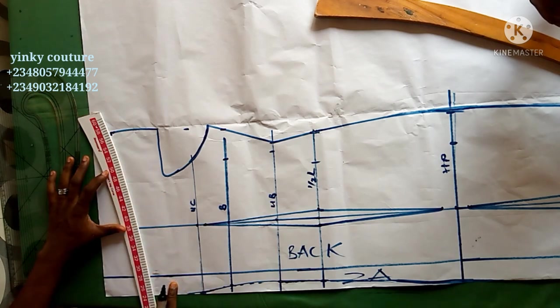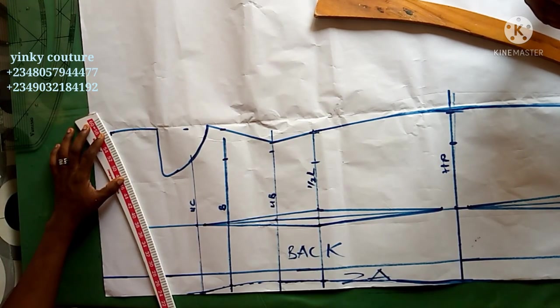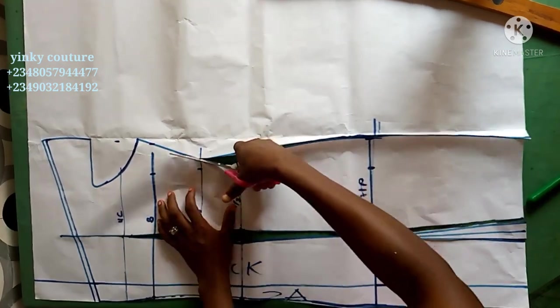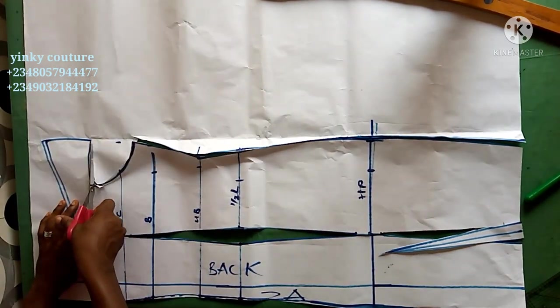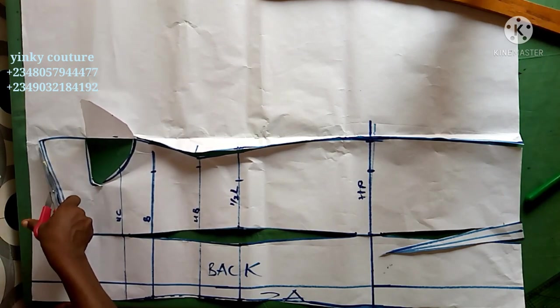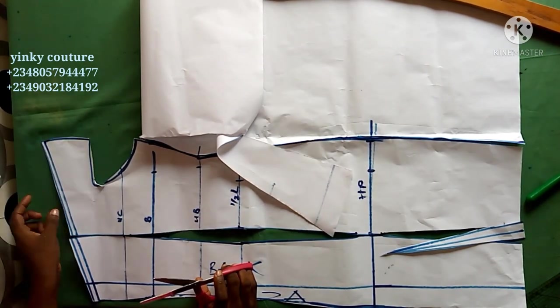I'll follow the tracing wheel lines but the back neckline shape will be different from the front. My back pattern is almost ready — I've input all circumference measurements and removed my dots. The next step is to cut it out. Whatever I have here is what I'll use to cut out my main fabric. I've added sewing allowance of half inch on the neckline, so I'll go ahead and cut out the main fabric.